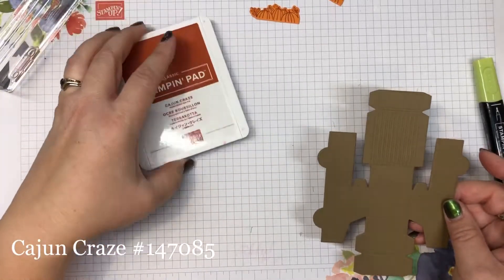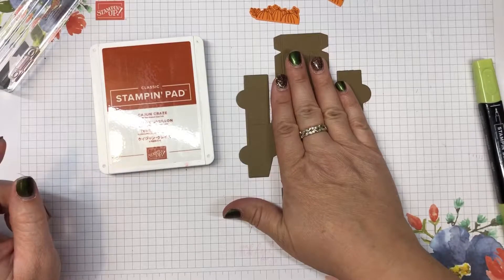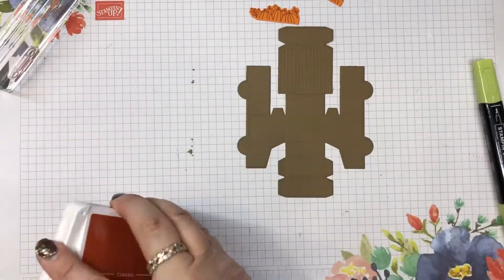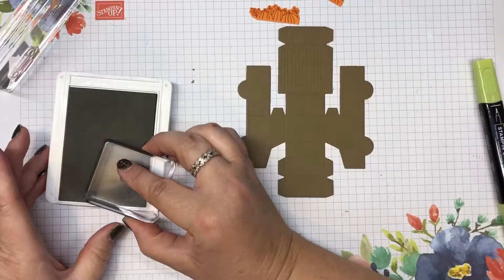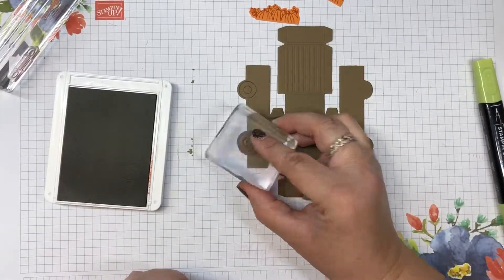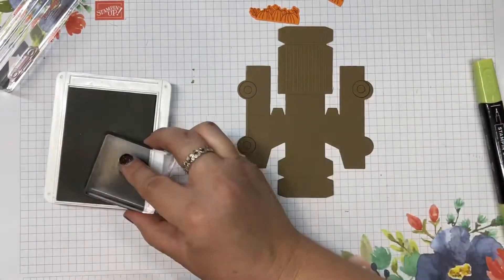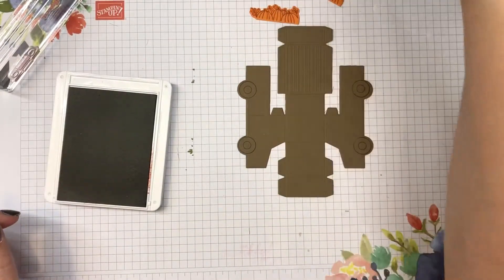Using only the Cajun Craze, I'm going to show you how to stamp the truck and we're going to go piece by piece. We'll do tires first, and yes you could cut or die cut the tires out and make them black or make them another color — whatever works for you is all good.